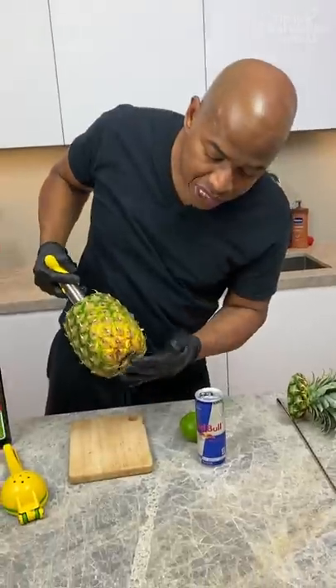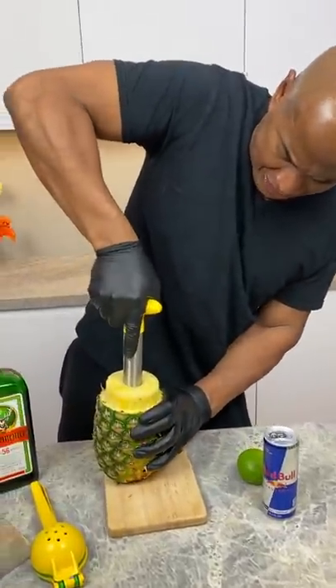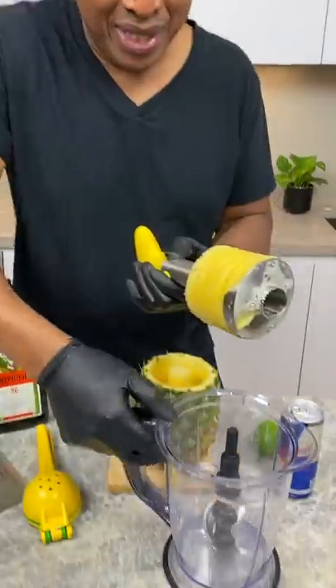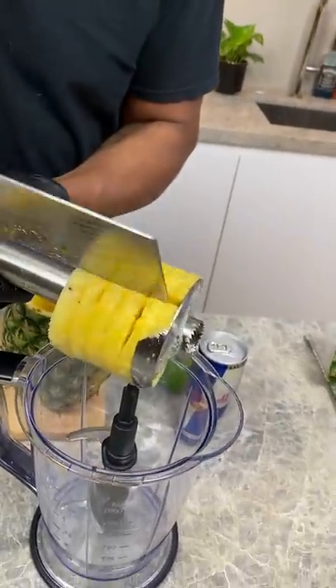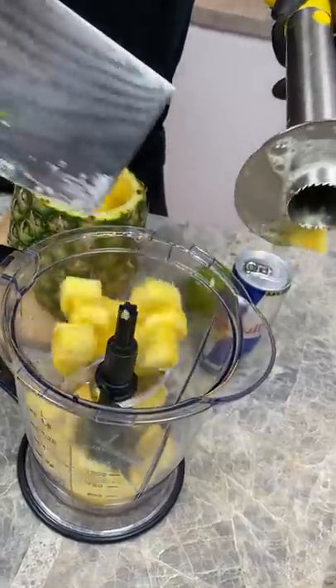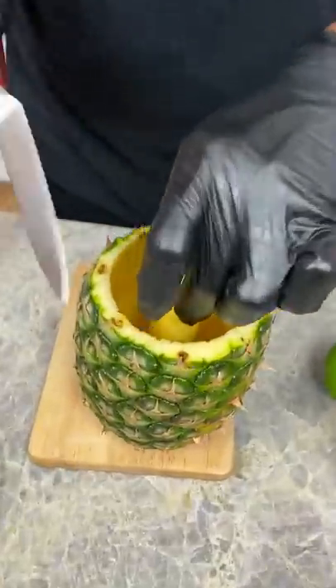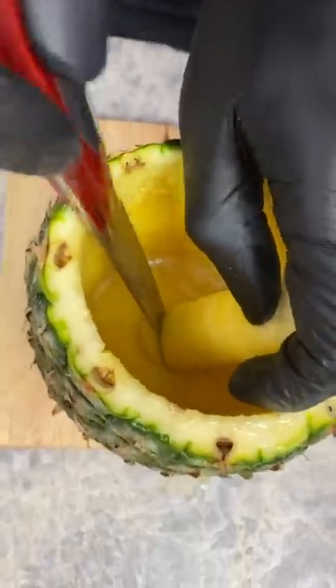Now I can't go too deep, guys, because then I'll open up the bottom and defeat the purpose of this exercise. Look at that — because I'm going to blend this bad boy. Now check this out. I come in here with my knife again. Bang, bang. And now they begin falling in. You see what I did there? This leaves the core in here, right? So what I got to do is break this so I can come in. Let's cut that off.